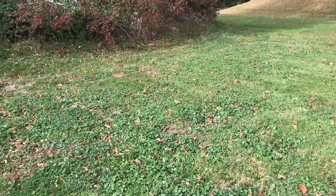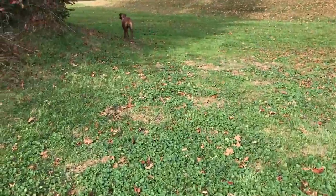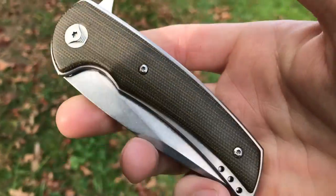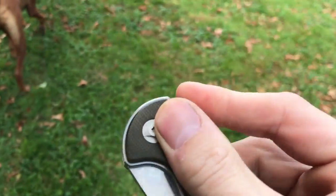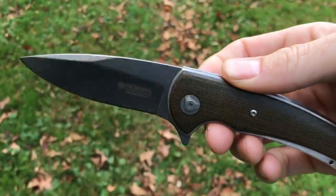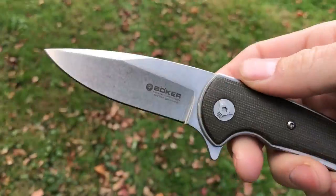Welcome to another edition of walking reviews. Today we're looking at a new production knife from Boker — a collaboration with custom knife maker Les Voorhees. This is the Model 13, produced in the Solingen factory, so it's German-produced. Let's jump into the specs.